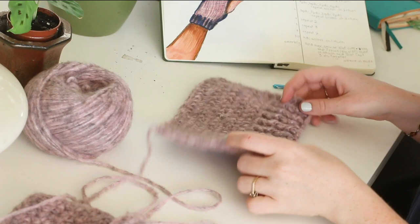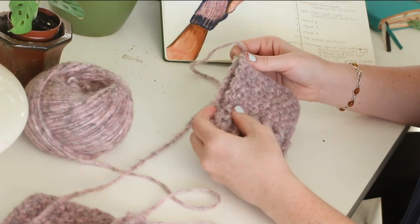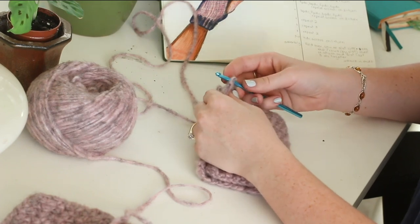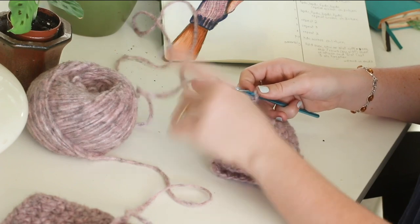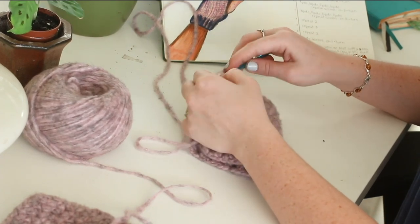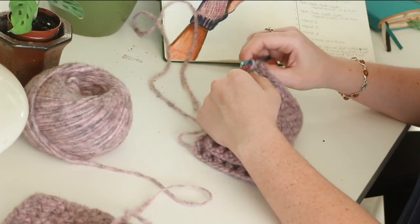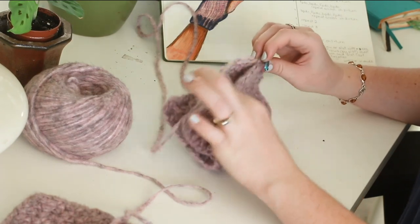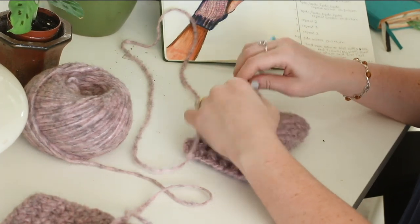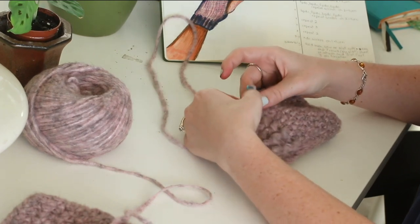Now it's time for final assembly. We're going to fold the mitt over and you can either weave your end in and reattach at the cuff, or you can keep the yarn from the ball and use that to assemble the mitt. I'm going to insert the hook into the side that doesn't have the yarn on it, yarn over with that tail and pull it through. Now I'm going to slip stitch into the first three stitches, then slip stitch just on one side through the next seven stitches.